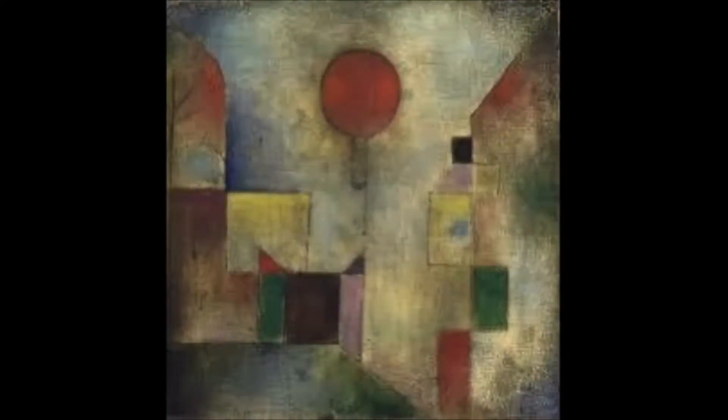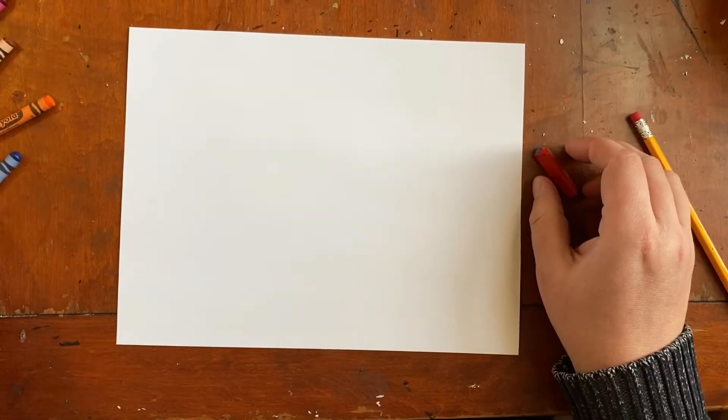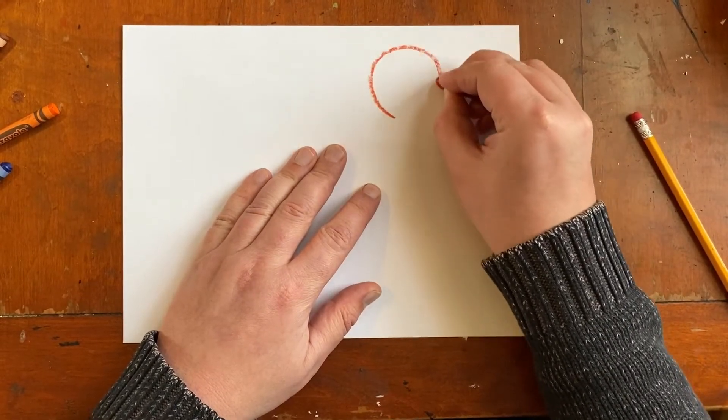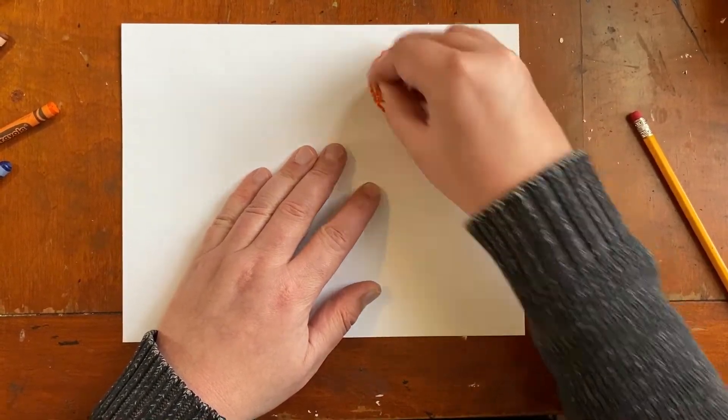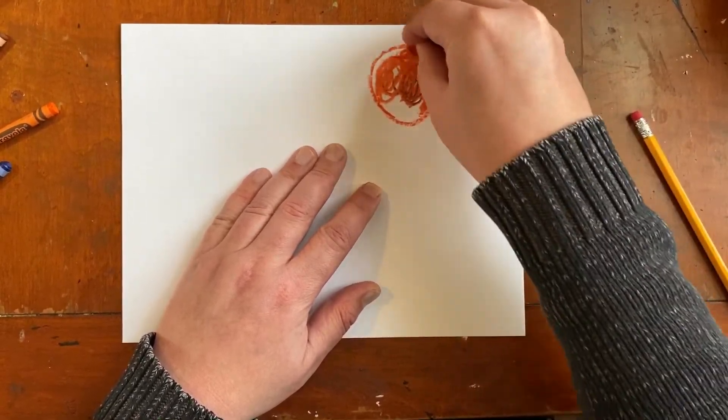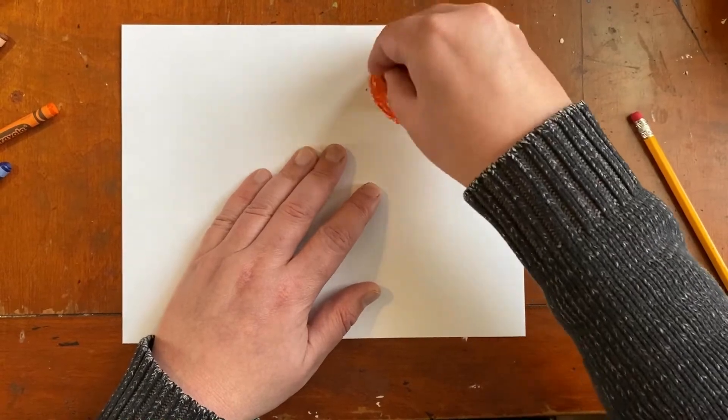We are gonna make our own version of the artwork, the red balloon. Now first I'm gonna find a place to put my red balloon. This is the first place everybody that looks at your picture's eyes are gonna go. It kind of draws them in and lets them look at and think about the picture and engage with it.